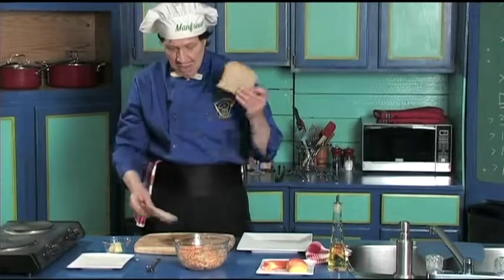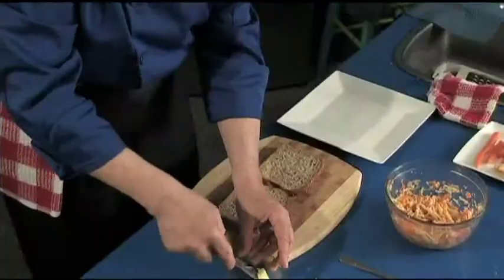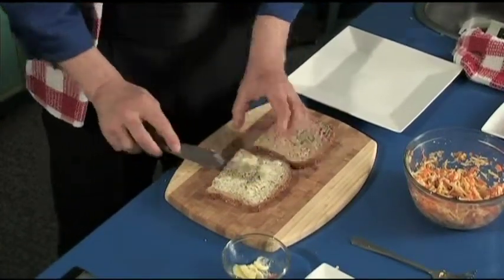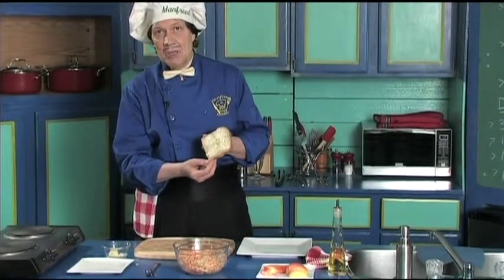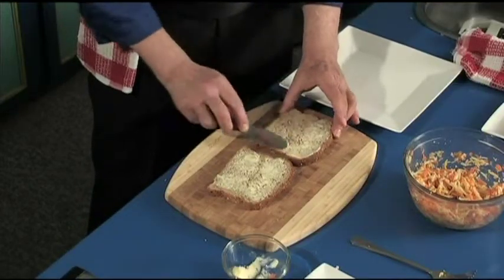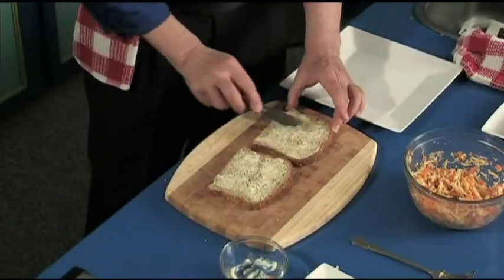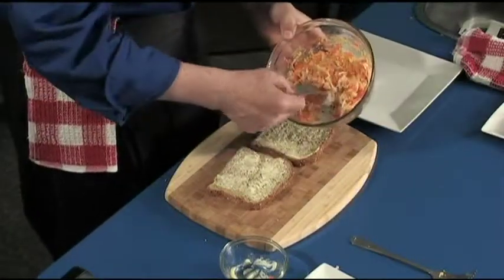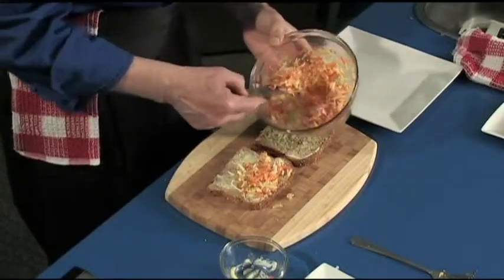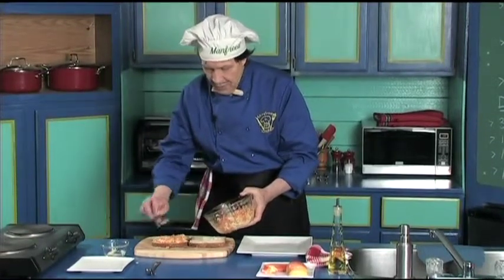Two slices of bread — one here, one here. This is how quick this is. Get the spread knife we can use for the butter. Take and put the butter on, very, very quickly, right to the edges. That's a perfect piece of bread with the butter on it. Because if you put the butter right to the edges, and everything else to the edges of the bread, then the people will eat everything. Spread it just like that — this looks delicious.